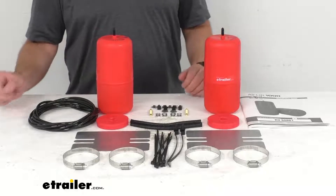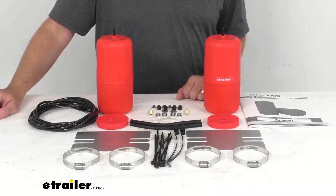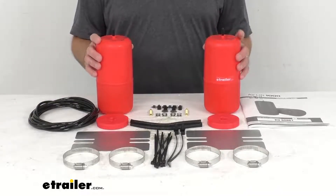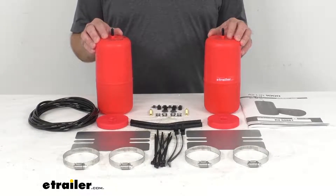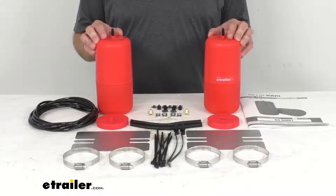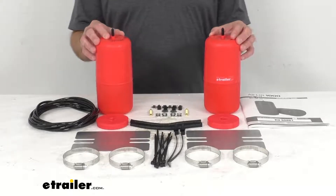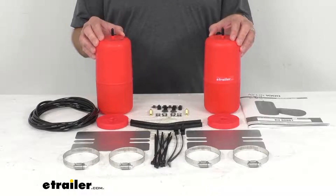Hauling or towing heavy loads can cause the back of your Grand Cherokee L to squat and add unnecessary stress to your suspension. This stress not only affects your brakes in a bad way, but your tires, headlight aim, and handling suffer as well. To improve your vehicle's ability to endure heavy loads, you need to add support to your existing coil springs.